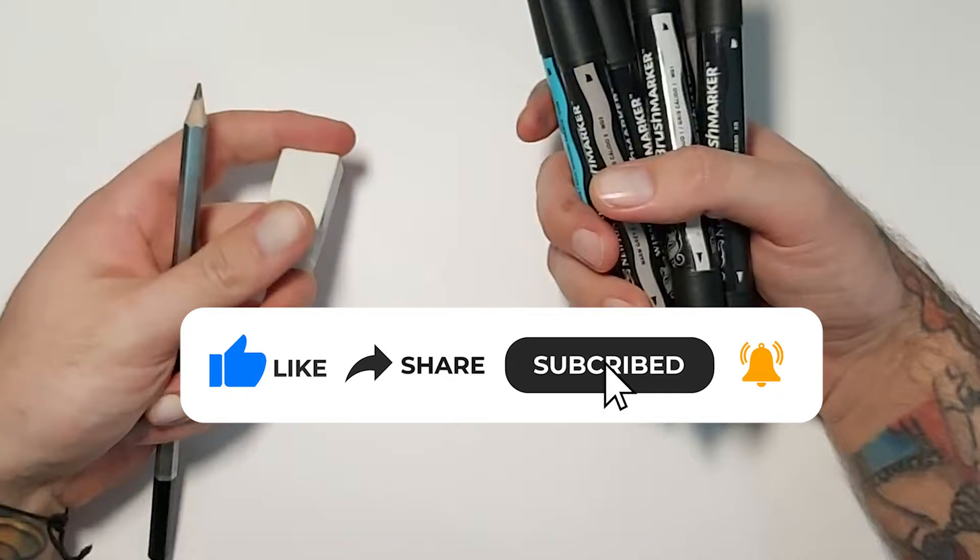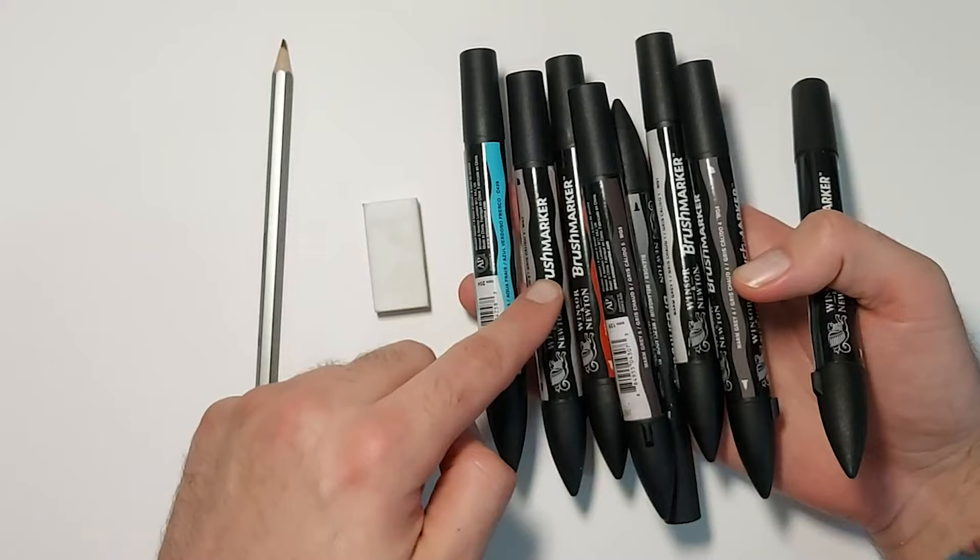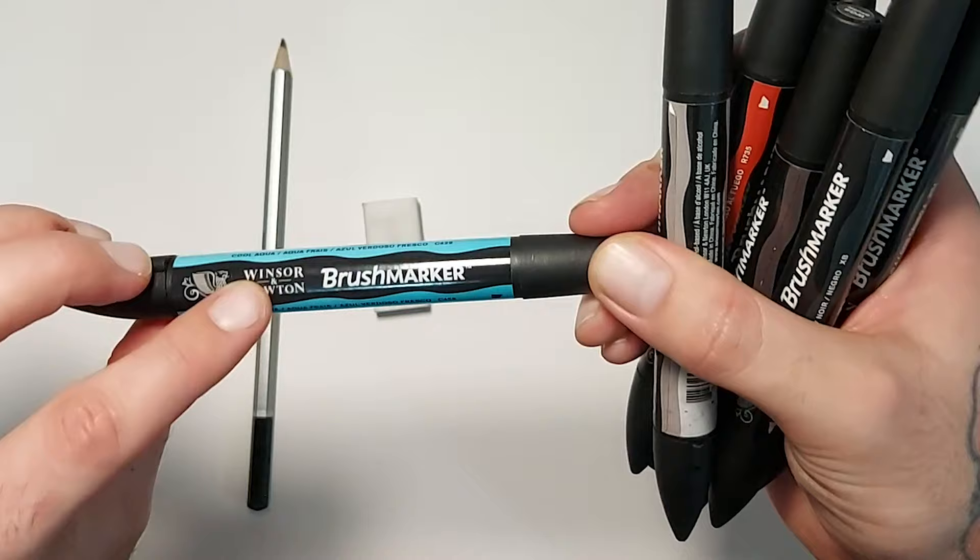Hey people, welcome back - I'm the Broken Puppet, welcome back to my tutorials. Got a really fun one today. We're going to draw a really cool kind of butterfly girl. If it's your first time to my channel, make sure you subscribe, click like, and this video is sponsored by Tattoo Space - I'm a sponsored artist there.